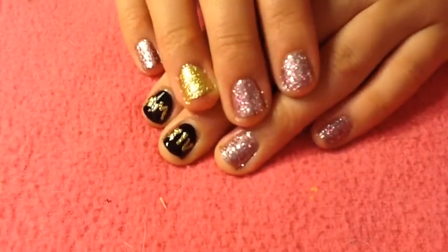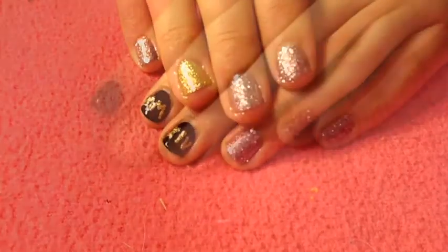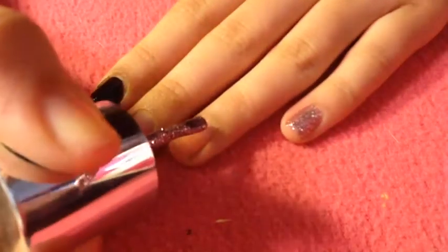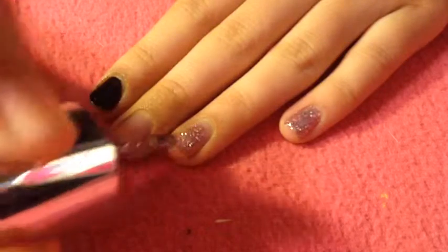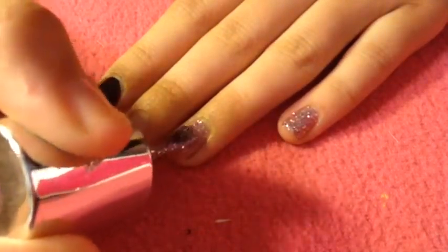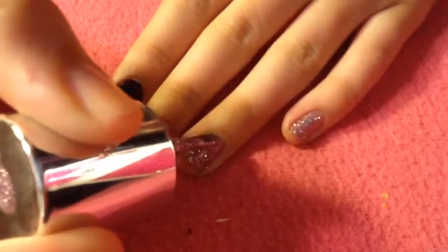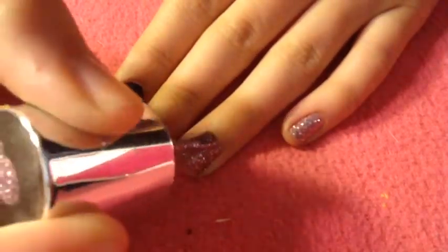Let's go ahead and get started with the tutorial. First, apply a favorite base coat to protect your natural nails from the glitter and from the black, so that it doesn't stain your nails. Then you're going to choose a chunky glitter — I chose a pink and silver, but you can do like a gold or purple, whatever you want.